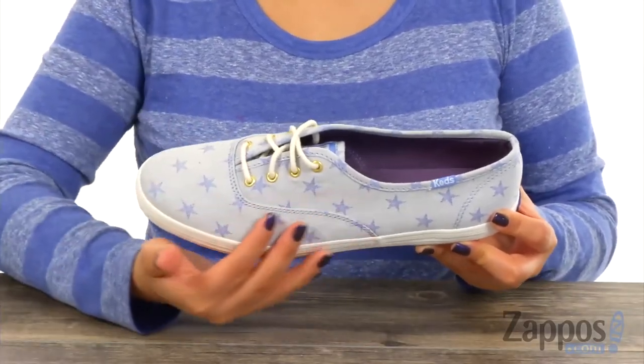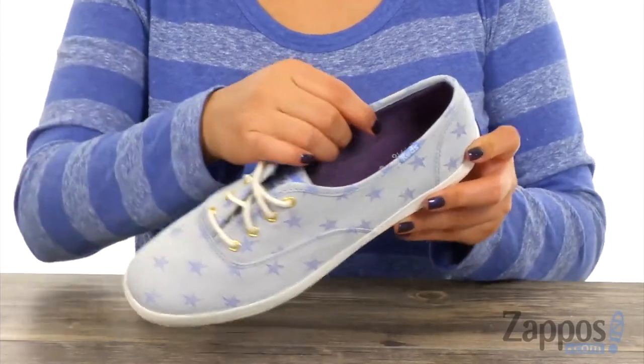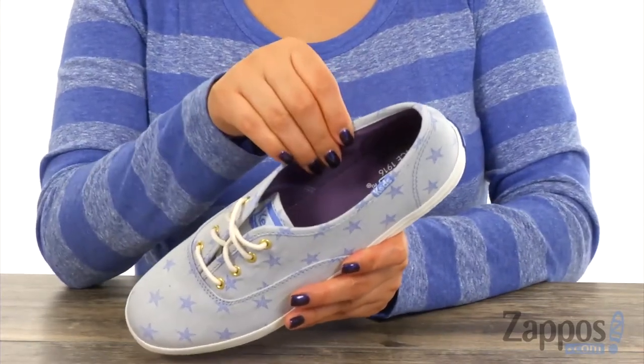They have a chambray fabric upper with star details and a round toe design. There is a front lace-up closure and inside there's soft and breathable chambray fabric linings for a great next-to-skin feel.